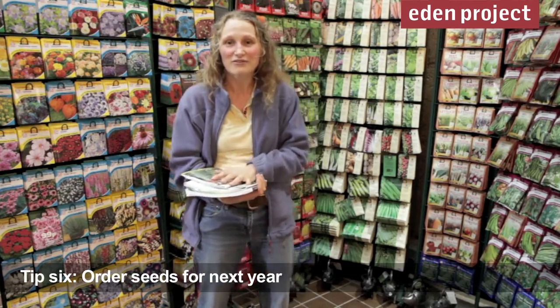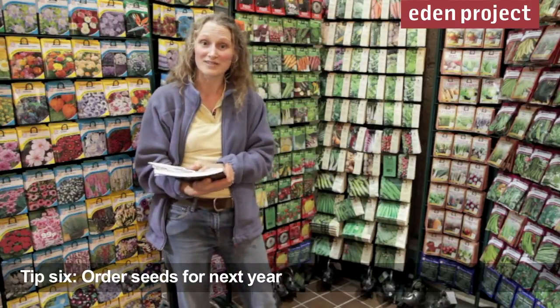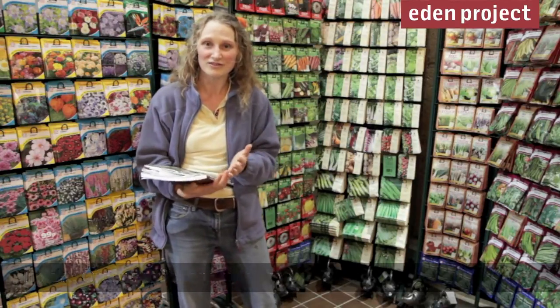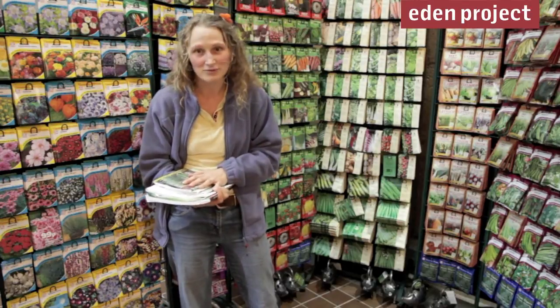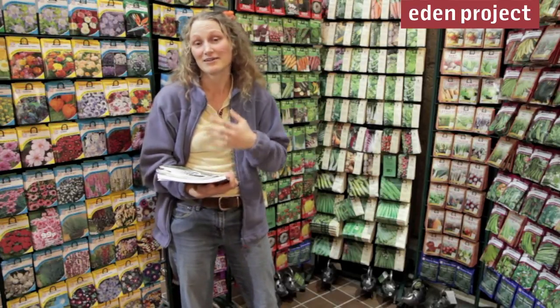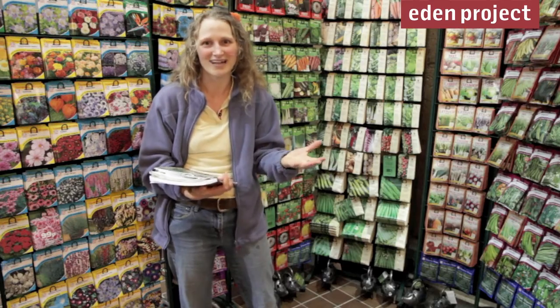We're really busy at the moment, delving through our seed catalogues and putting in our orders. This is the time of year when we order most of our seed for the whole of next year. There are masses of seeds available to us, but the great thing is that we can — and you can — order them online.